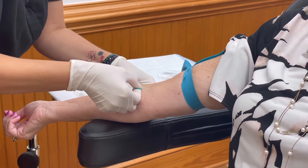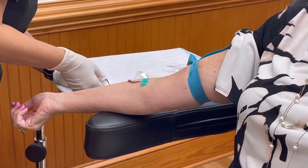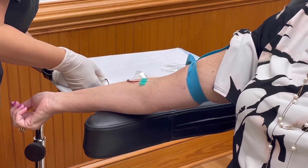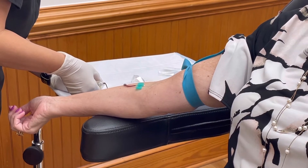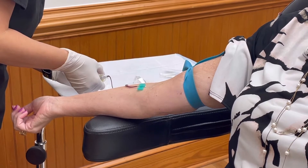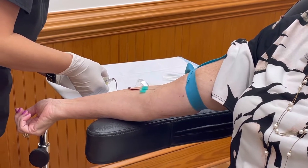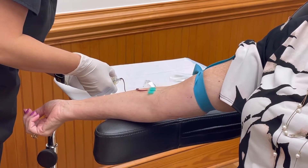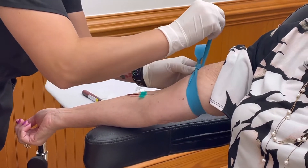Hi beautiful! Today we are going to walk through the process of what it takes to get a PRP facial. First, we just have to do a standard blood draw, something that you would get at like a MedCore or similar place. We just take a tube of blood — a simple process that really doesn't hurt and is very standard.